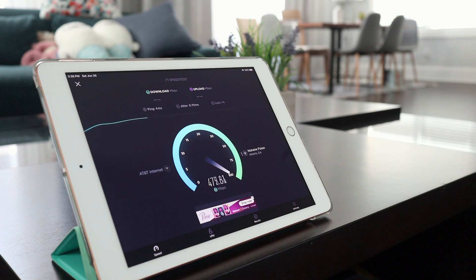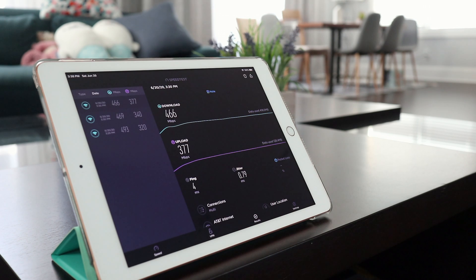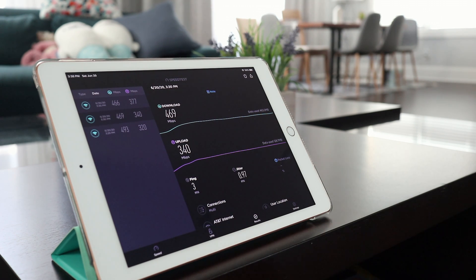This iPad is not Wi-Fi 6 compliant, so this is using the AC network. But regardless, it's still pretty impressive. Looking at the results: 466, 377, 469, 340. The fastest download we got is 493, and fastest upload is 377. I think that's pretty decent considering this is the cheapest Wi-Fi 6 router available on the market.